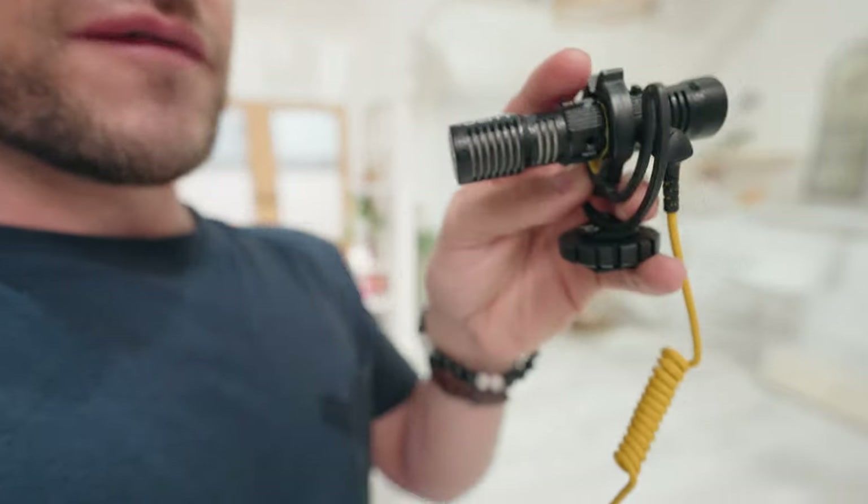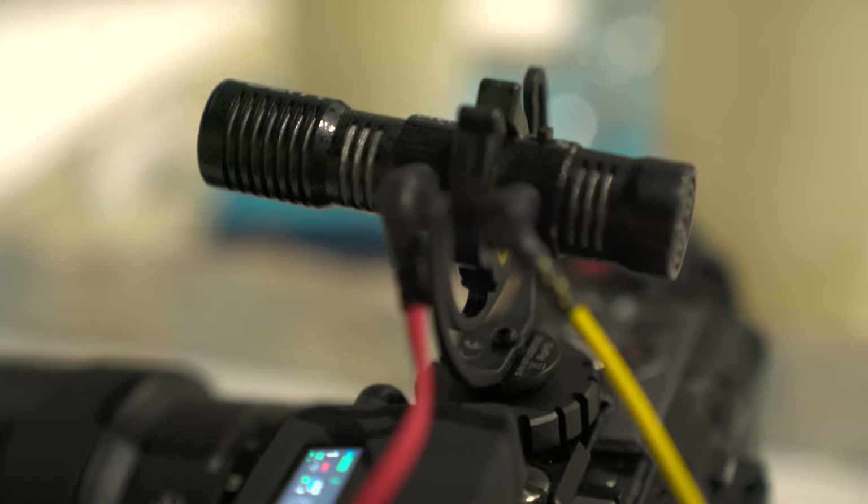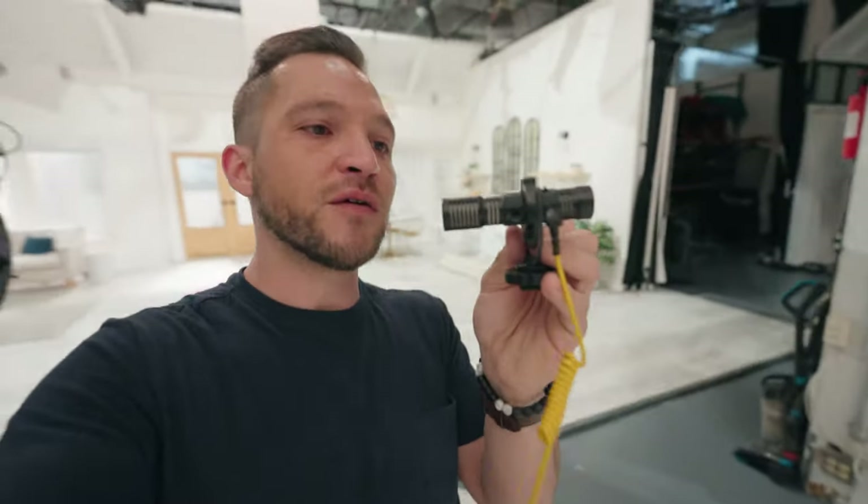You can also use this little 3.5 millimeter input right here and input your own microphone as well. So if you want to use a lavalier for your back microphone or something like that, you could plug your own microphone in here as well.